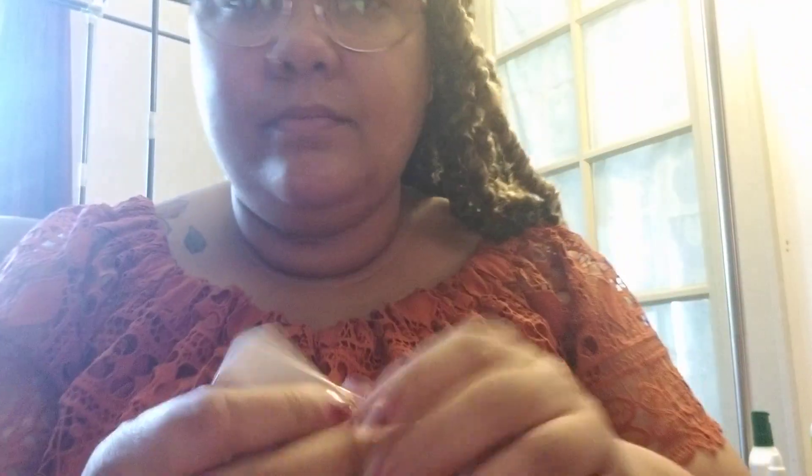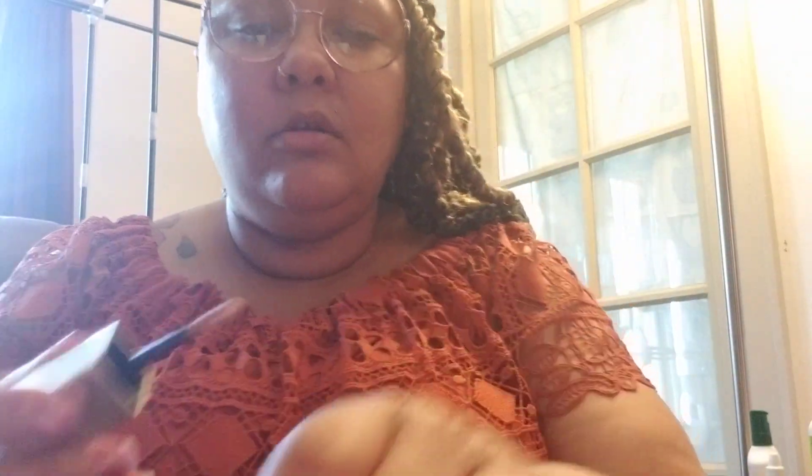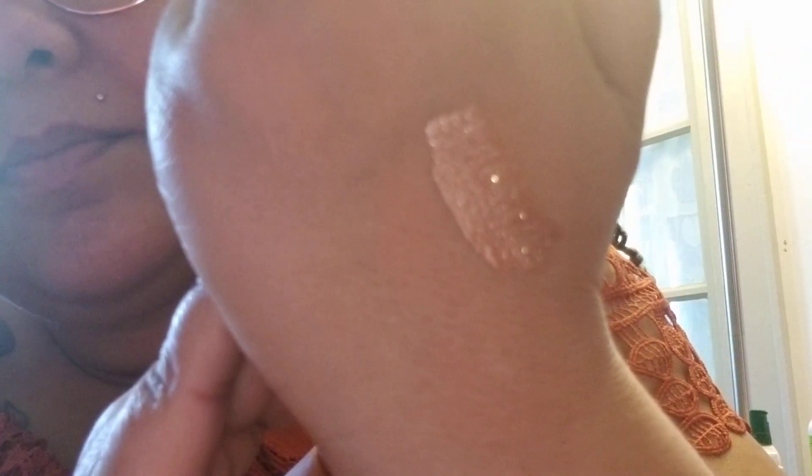Then I have the Stila Glitter and Glow Liquid Eyeshadow, which I kind of wanted because some of the other options aren't cute. Oh, this is beautiful! You can see all of that glitter — oh my God, that is gorgeous. That's what it looks like on the skin. I'm definitely going to get some use out of that.